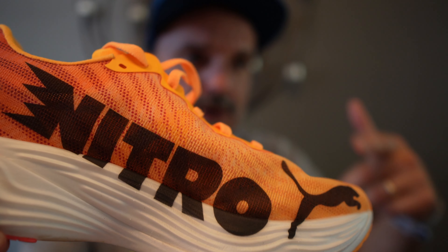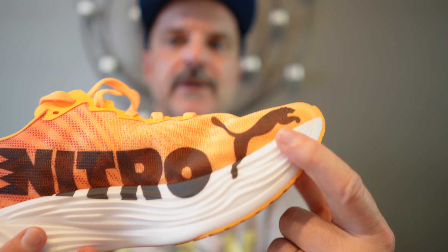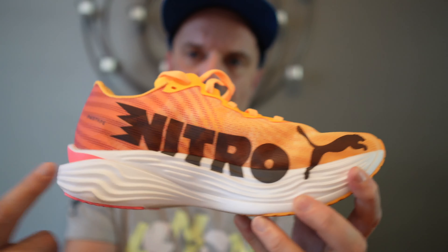I also like the way this shoe looks, both functionally and aesthetically. I love the Puma logo right here, down here, and I love the way it has Nitro written across the side right here. I like the colorway on this shoe. I will be running the Berlin Marathon — I've picked out my race top — and if I do run in these, they actually look good with my Berlin Marathon fit, as the kids say.